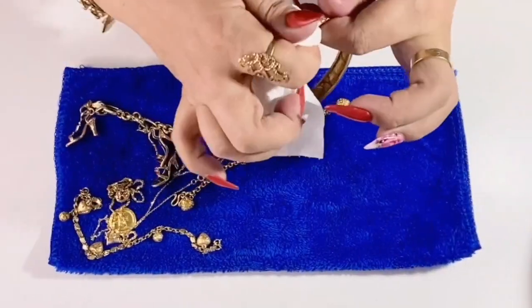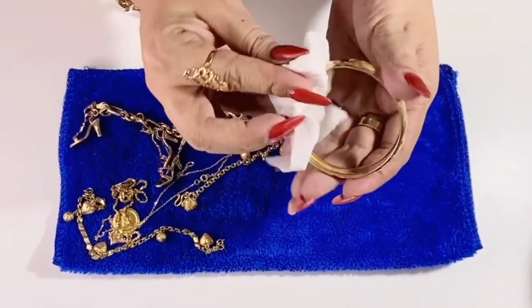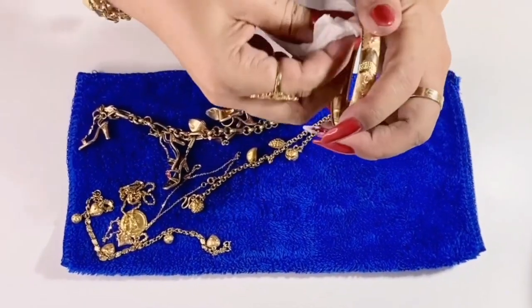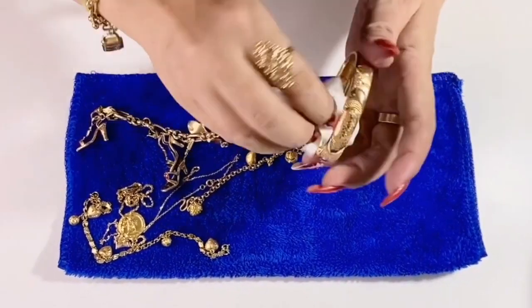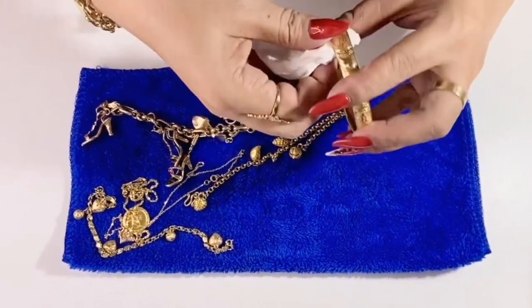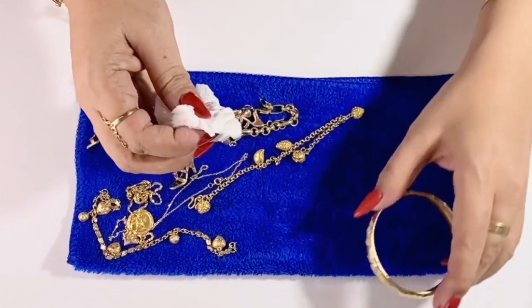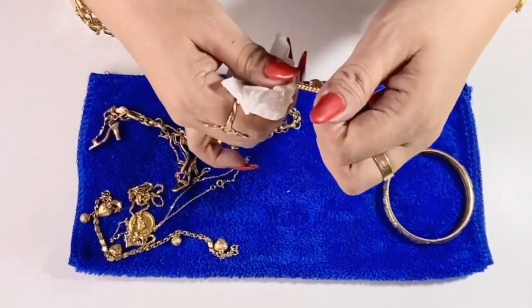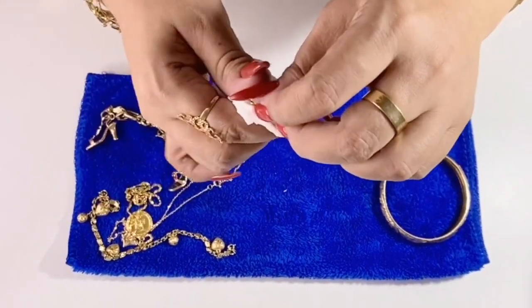If you have a collection of jewelry that requires regular maintenance and you wish to have professional results, investing in an ultrasonic jewelry cleaner is a good idea. It is very handy and easy to use. The price is reasonable and it will last a long time. So I highly, highly recommend it.